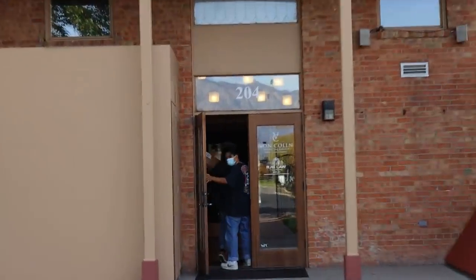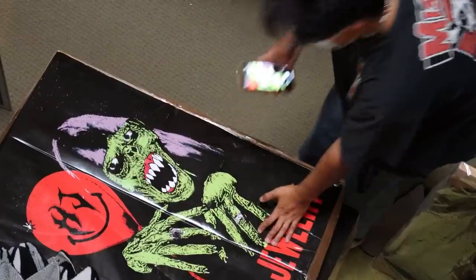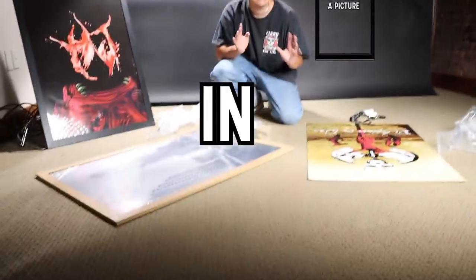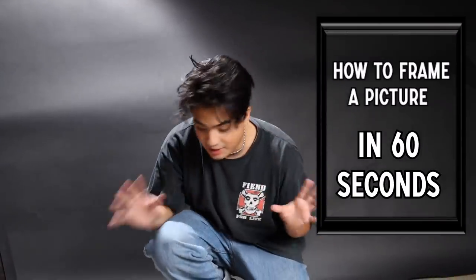What's up guys, it's Hard Jewelry. Whether you follow us or not, however you're seeing this video, I'm going to show you how to frame a picture inside a picture frame in 60 seconds.